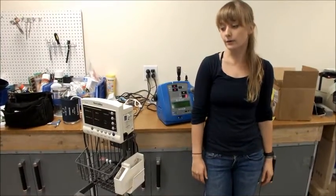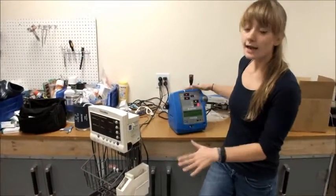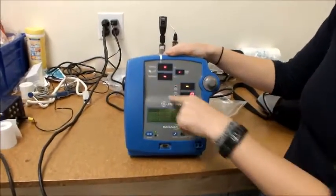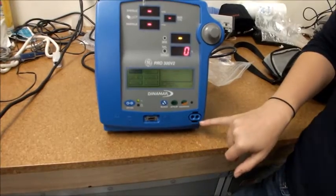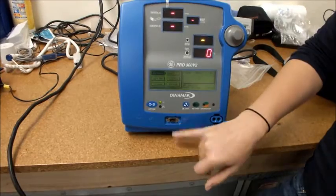The next step is to look for the kind of attachments you're going to need for different tests. Here I have two different kinds of blood pressure machines. As you can see, this one takes blood pressure and also SpO2 or oxygen. So we're going to need an attachment like this for blood pressure and an attachment for SpO2 that can connect to this.